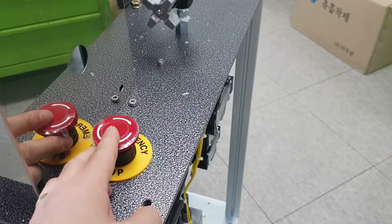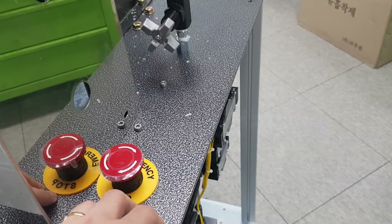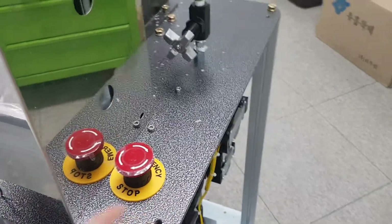This is the emergency button. Push it if the machine stops. To start, you turn off the machine and push and turn to release, then turn on again.